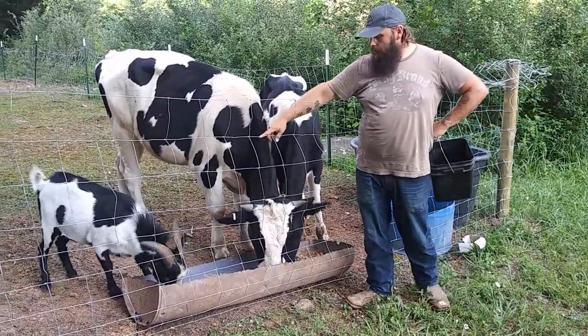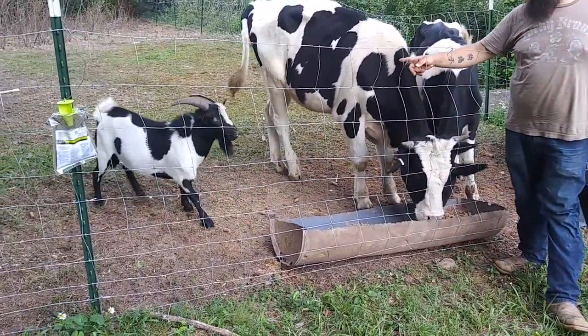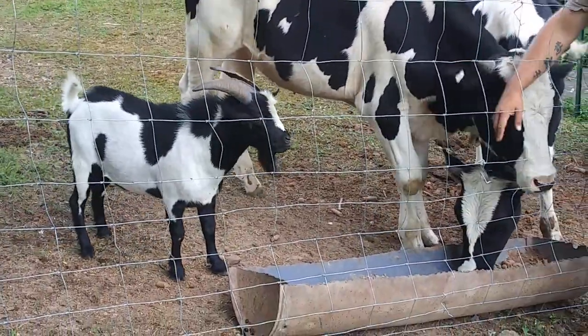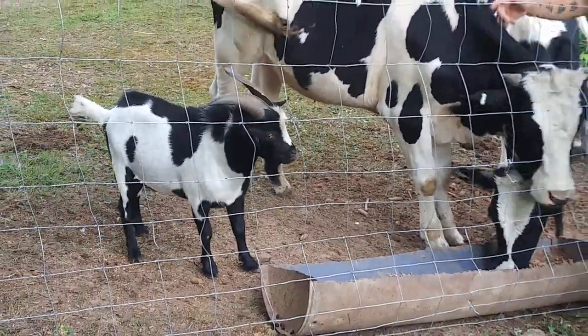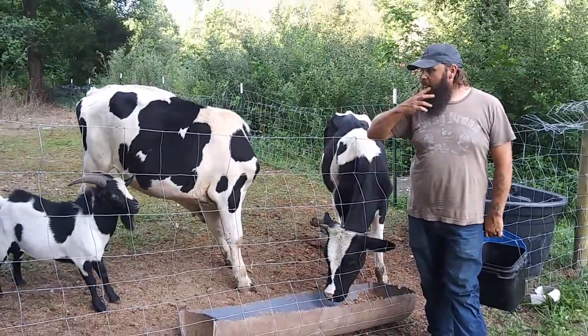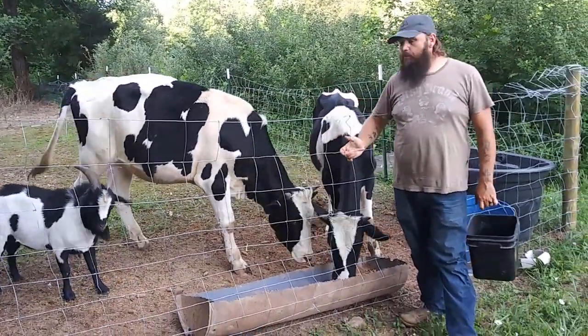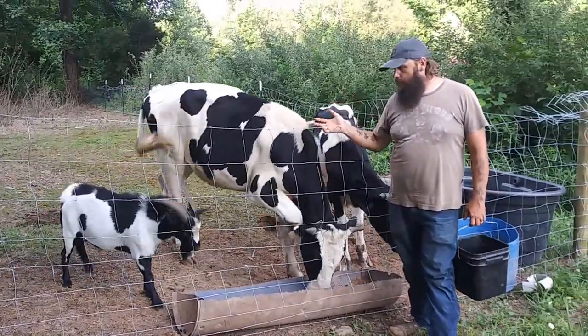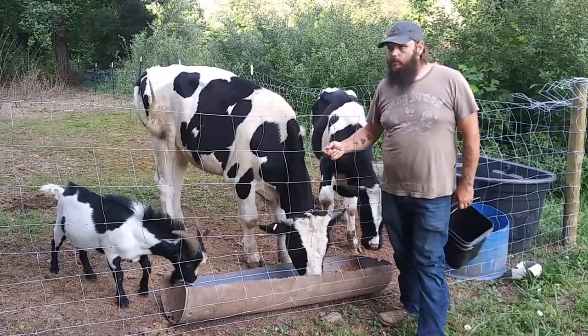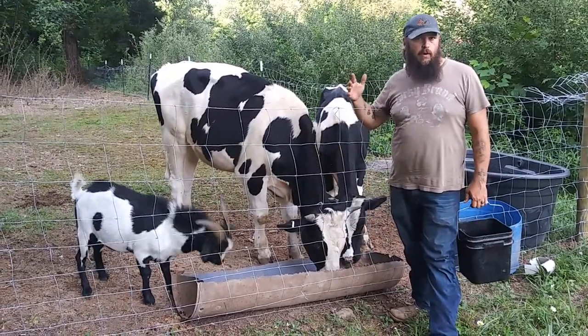Right here's our little male goat — the daddy to all the babies. He's a butthead; he don't like anybody to touch him. When I catch him, I have to corner him in the barn and grab him by the horns. He's a pygmy — we like the smaller goats. We raise the Nigerian dwarfs and the pygmies. The Nigerian dwarf puts the milking into them and the pygmy just keeps them small in size.